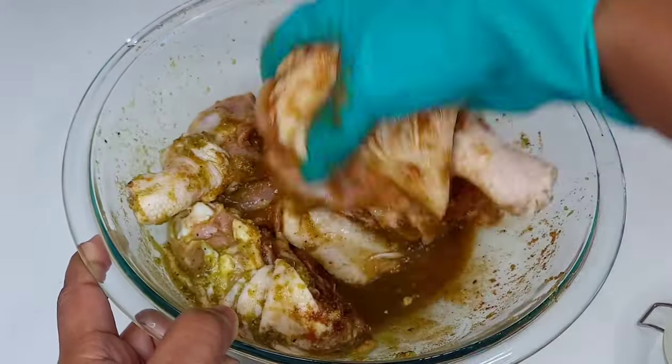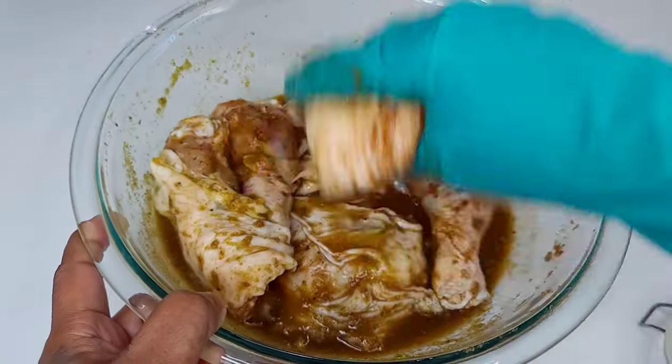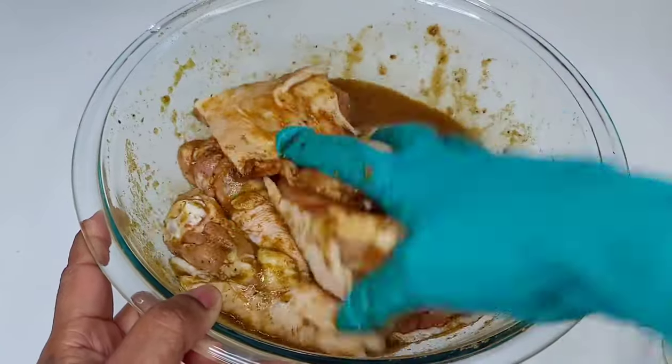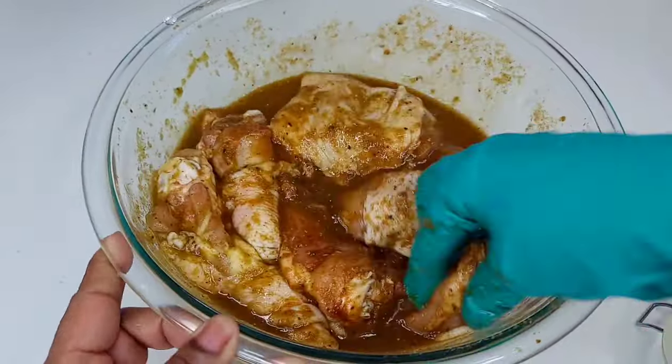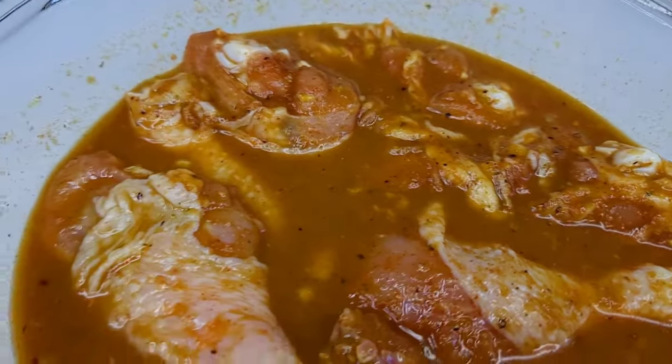So I'm substituting with Corona beer, but if you're from Guyana you can use Banks beer, if you're from Trinidad you can use Carib or Stag, and if you're from Jamaica you can use Red Stripe. Once the chicken is well coated with all the ingredients, we'll cover it and allow it to marinate overnight. Tomorrow I'll show you guys the next step.